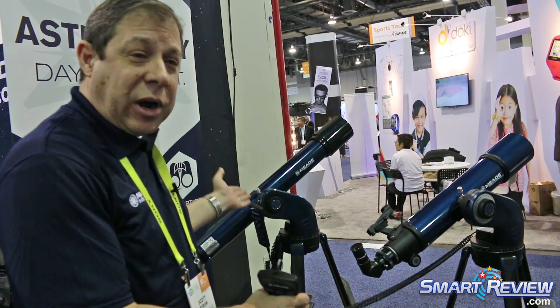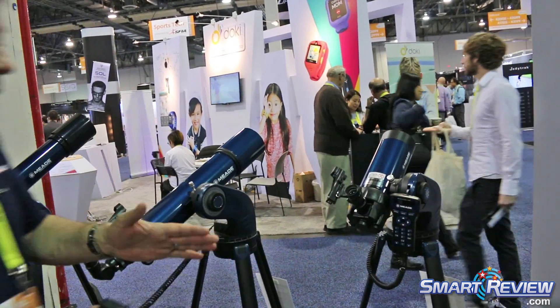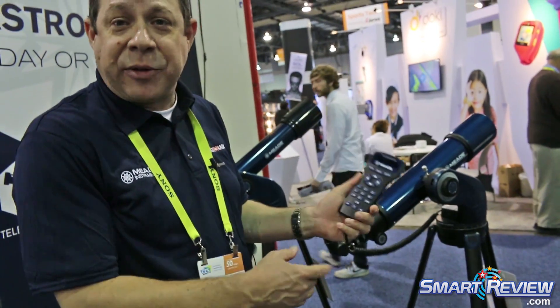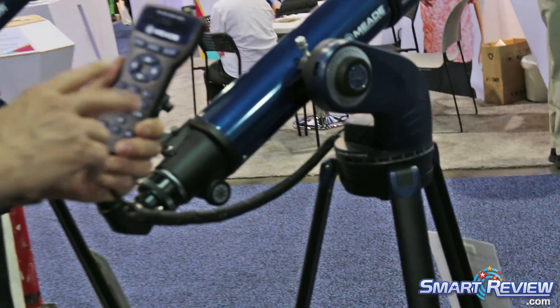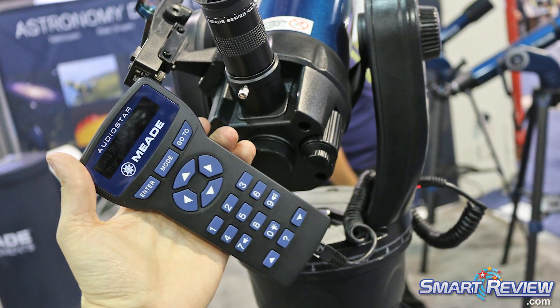We start off with a 90-millimeter refractor. We also have reflecting telescopes, and we also have our Maksutov-Cassegrain telescopes, all on our Star Navigator NG mounts. These all have a 30,000-object database, and once you do a simple two-star alignment, you're able to access any of those objects that are available to you in the night sky.